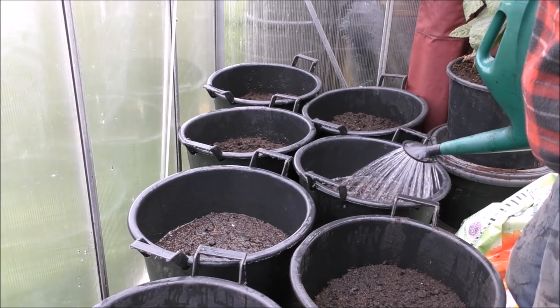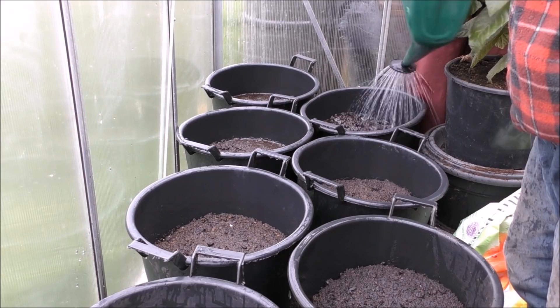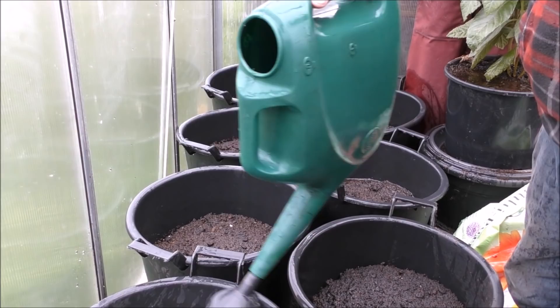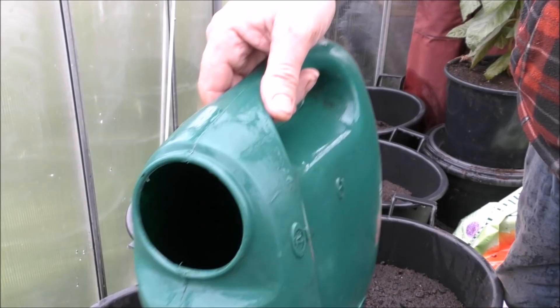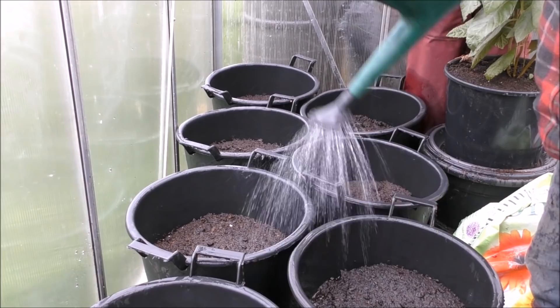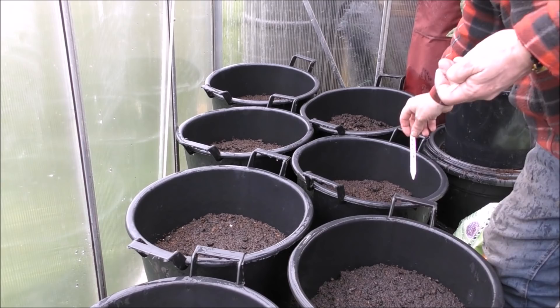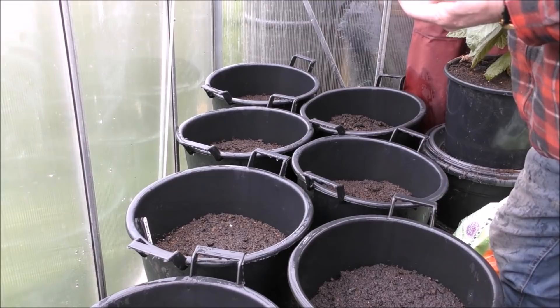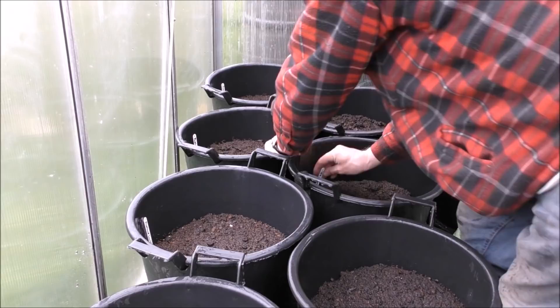Just giving these buckets another watering — I've already given one but the compost is very dry so I thought let's give them another. We've got two of the first earlies done — we've got Penton Javelin and Aran Pilot all done, all watered. The only thing I've got to do is stick the labels in.